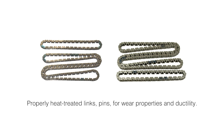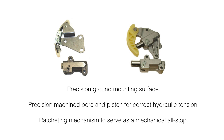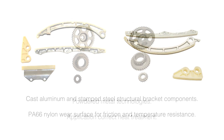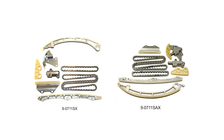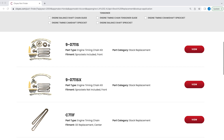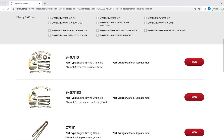No matter which kit is right for your engine, they will come with the primary and balance shaft chains, primary and balance shaft tensioners, all the necessary chain guides, the exhaust camshaft sprocket, the crankshaft sprocket, and the balance shaft sprocket. These two kits are also available without sprockets by adding an X to the end of the kit numbers. To confirm which kit is correct for your vehicle and for additional product information, please visit our part finder at Cloyes.com.